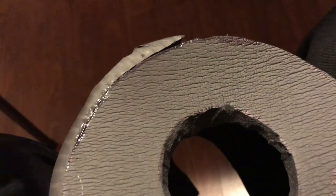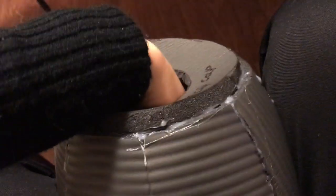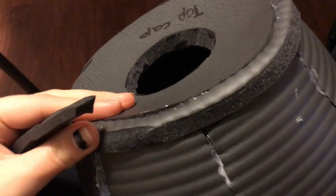I bought Plasti-Dip from Home Depot and I'm probably going to do the coat tomorrow. Right now I'm adding a trim around the top cap — I haven't added the bottom cap yet, but I'm doing the top cap because I messed up and I'm trying to cover up my mistakes.